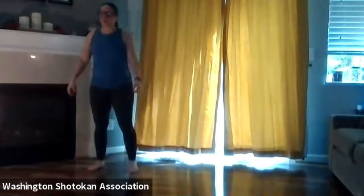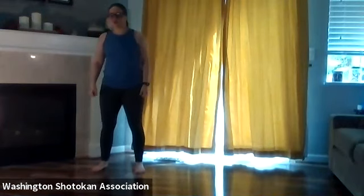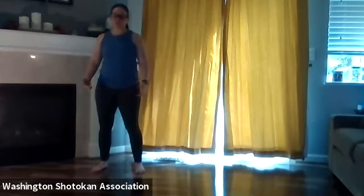Good afternoon everyone. Hope everybody's Monday is going good so far. Today this new class is going to be focusing on the youth beginner students, white through orange belts. However, just because we're focusing on those youth students, that doesn't mean that anybody can't join along. Everybody needs to work on their basics, so that's what we're going to be working on today. Before we get started, we're going to start off with a quick warm-up.